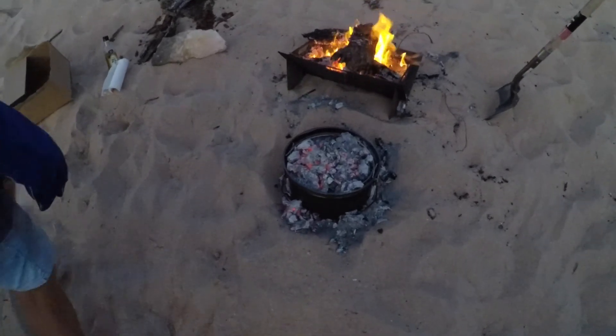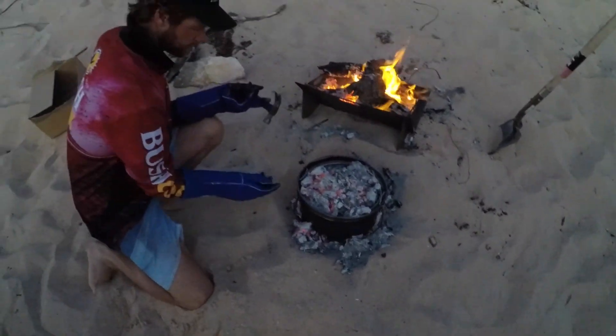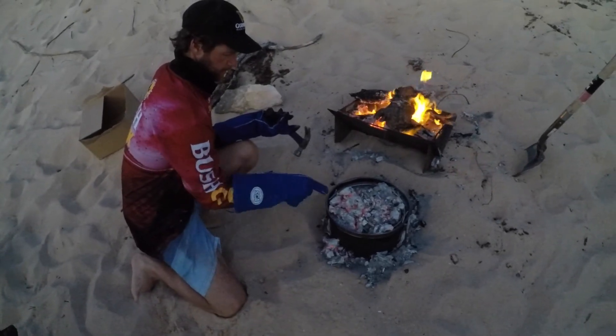So it's been half an hour. I'm topping it up with coals — just a few coals around the outside. We're just going to check it.